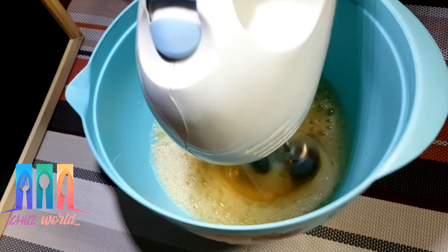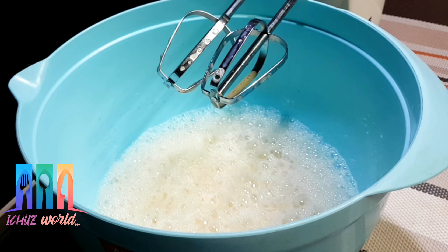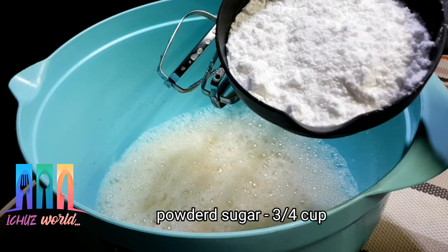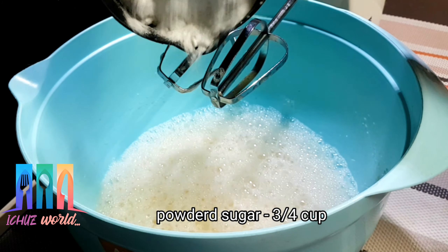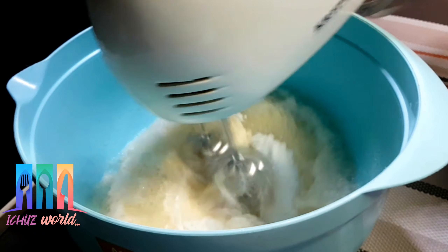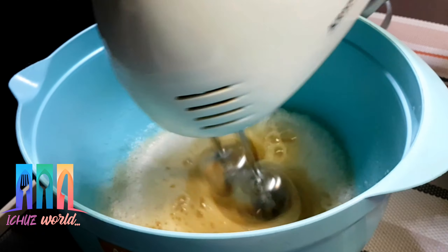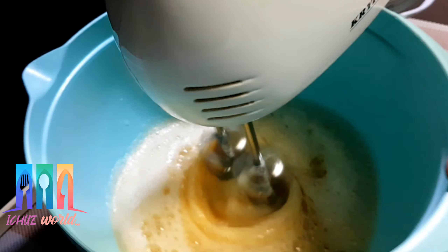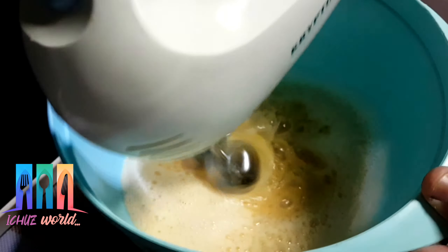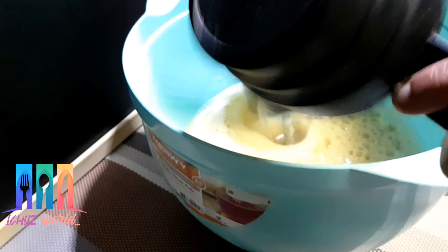Let's pour it into a bowl, then pour a deep bowl of water. We can boil it with a bowl of water. I think this is a good method.